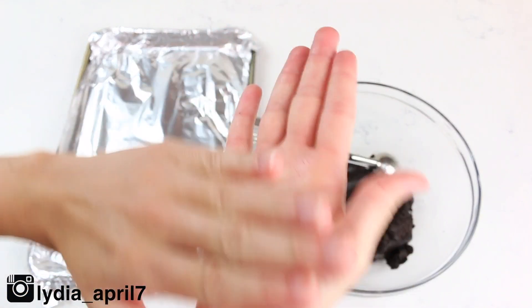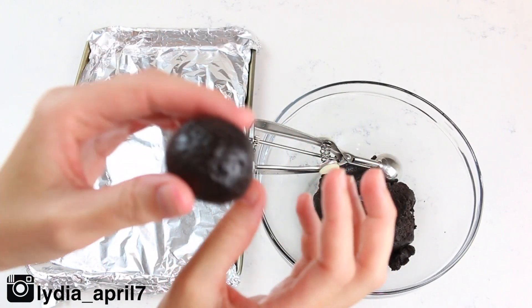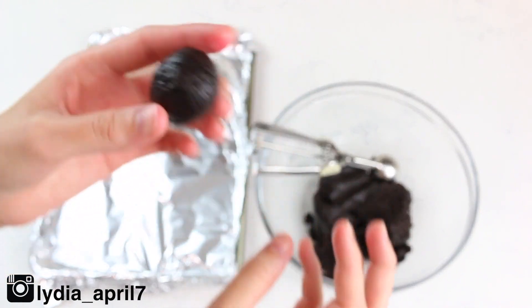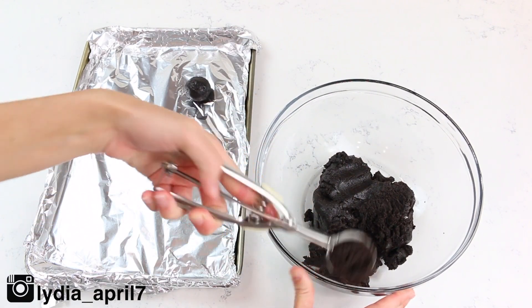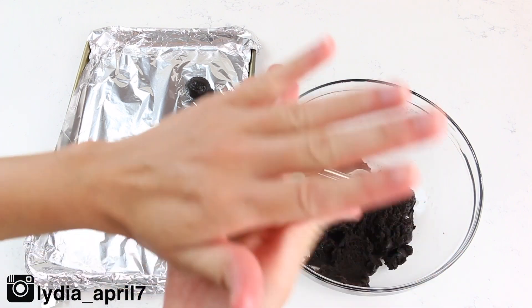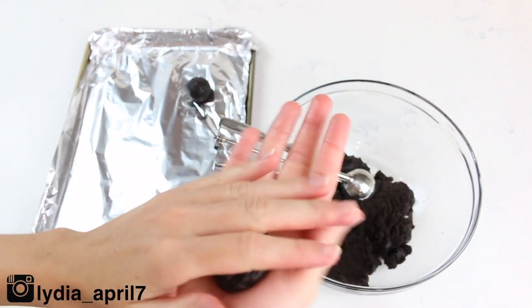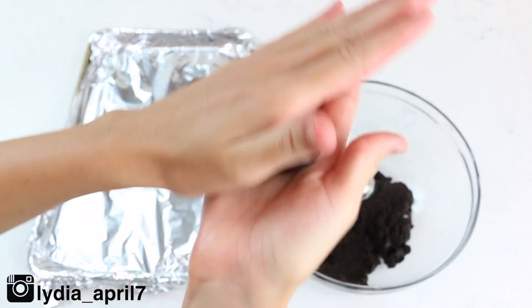Using an ice cream scoop or a melon ball scoop — basically a tablespoon and a half — scoop out your batter, squeeze it between your palms, and form it into a ball. I've just lined a cookie sheet with some foil and I'm placing the balls onto the foil.